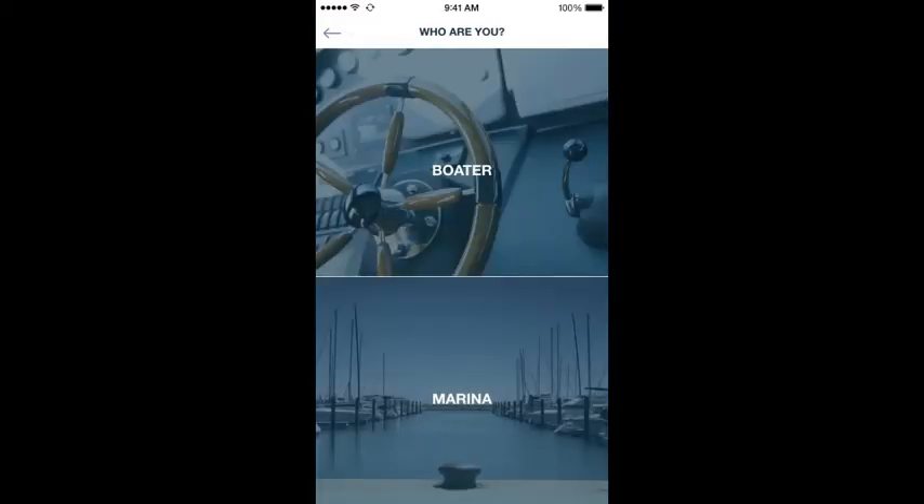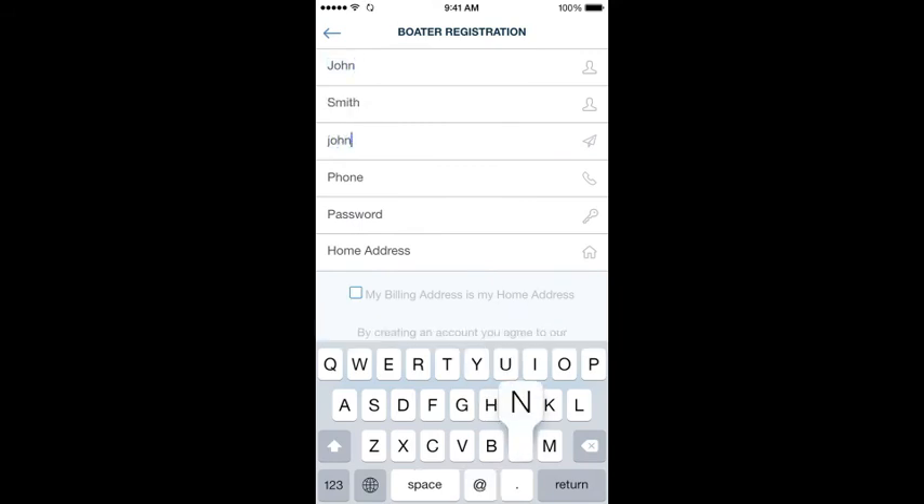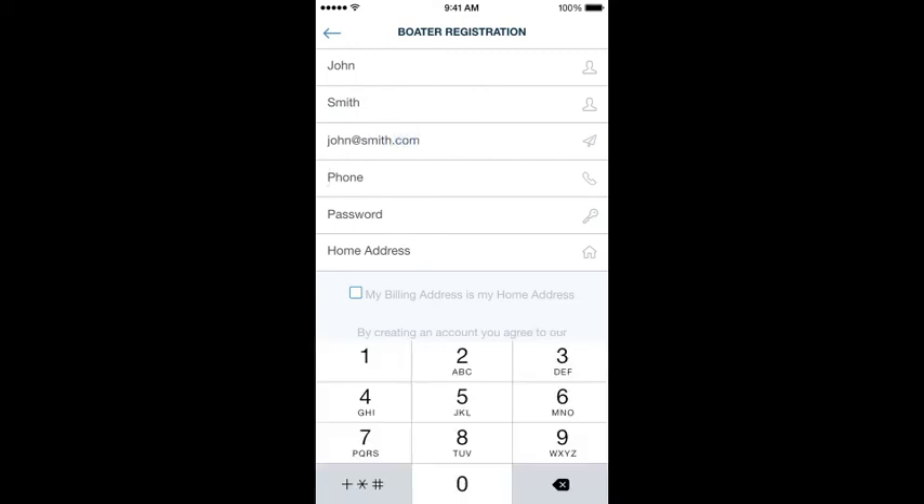The first step is to select boater. After that you're going to enter your contact information. There's a box that says my billing address is my home address — you can select that. Don't worry, you won't have to enter a credit card until the very end, right before you book your first slip.